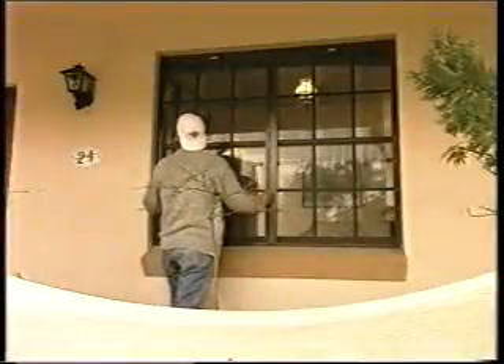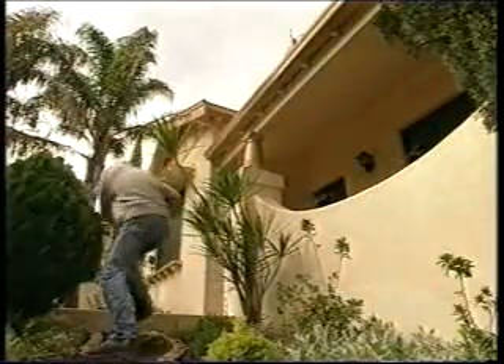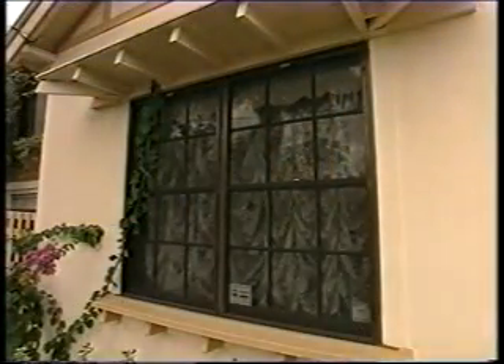And once in place you have an unobtrusive security system that will ensure nobody is going to get into your home unnoticed. It's a sad thing that we have to secure our homes against intrusion these days, but you should make it your top priority. A high-tech alarm screen system like this ensures you and your family are safe from intrusion, and at the same time it doesn't spoil the look of your home.